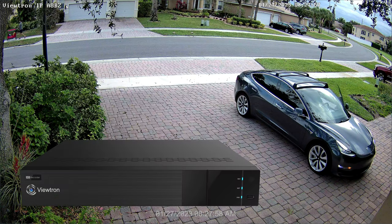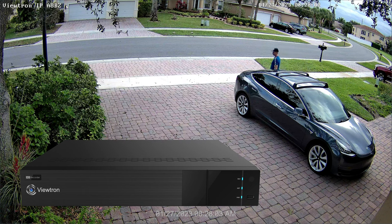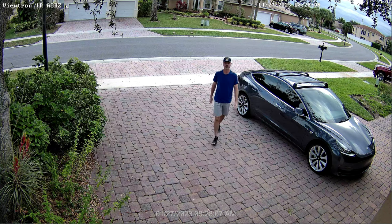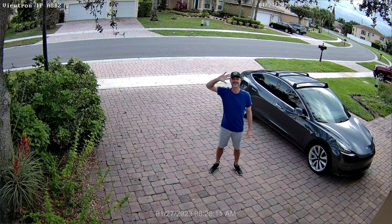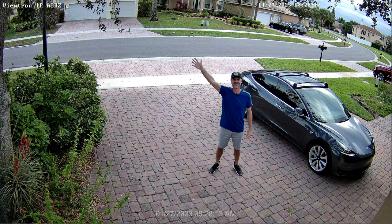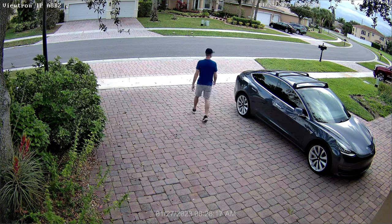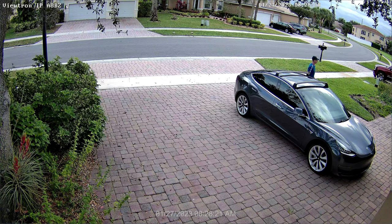To record this video surveillance footage, I have this 4K IP camera connected to a Viewtron 4K NVR. It is recording at the full 4K resolution at 30 frames per second. CCTV Camera Pros has Viewtron IP camera NVRs available in 8 channel, 16 channel, 32 channel, and 64 channel models.